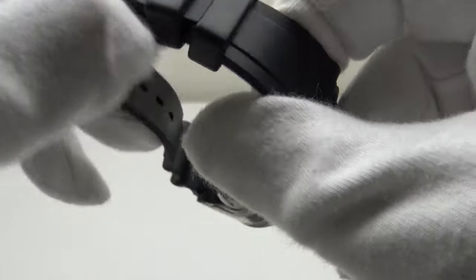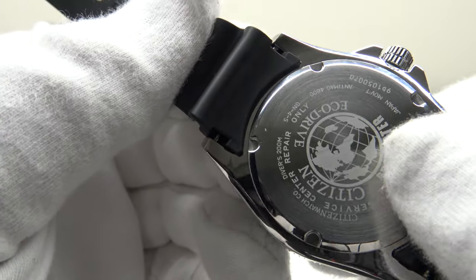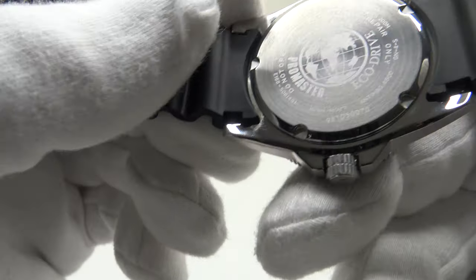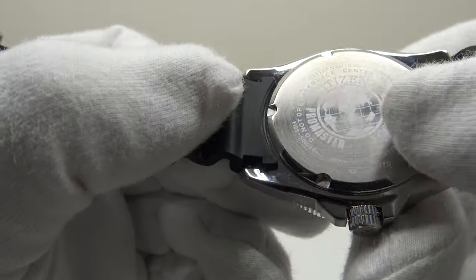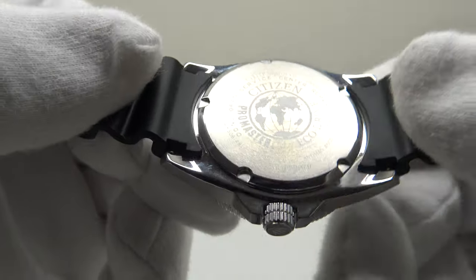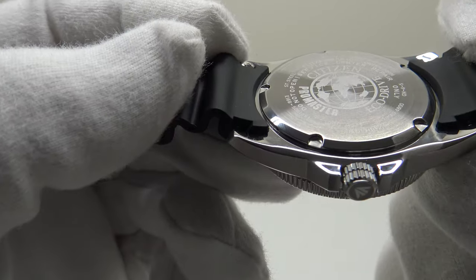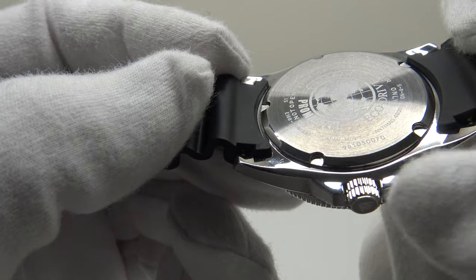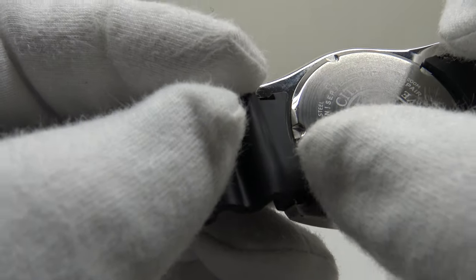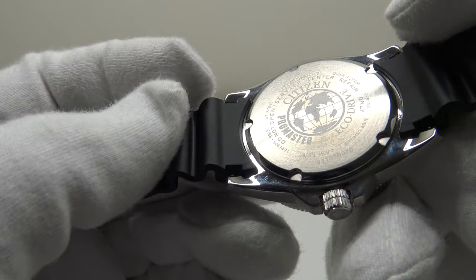The caseback is beautifully executed — laser engraved with the Eco-Drive globe logo, the Citizen brand logo, and full Promaster specifications. It has a nice concentric brush satin finish which reflects light attractively when tilted. The circumference of the screw-down caseback has a mirror polish that complements the mirror polishing on the underside of the case. The plain flat surface with laser engraving means it's smooth and comfortable to wear against the wrist for long periods.